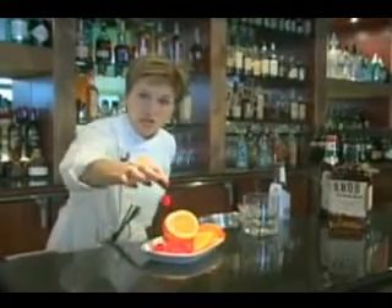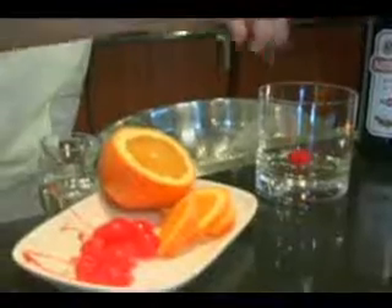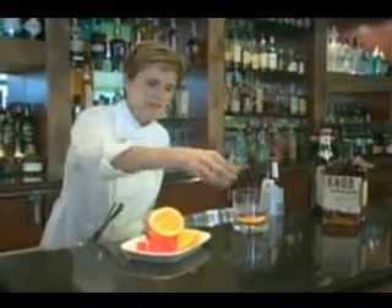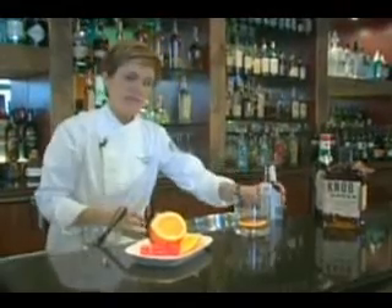Next, we're going to add a whole cherry, even the stem. Then an orange slice, a little bit of simple syrup for sweetness — about a half ounce — and then two dashes of Angostura bitters.